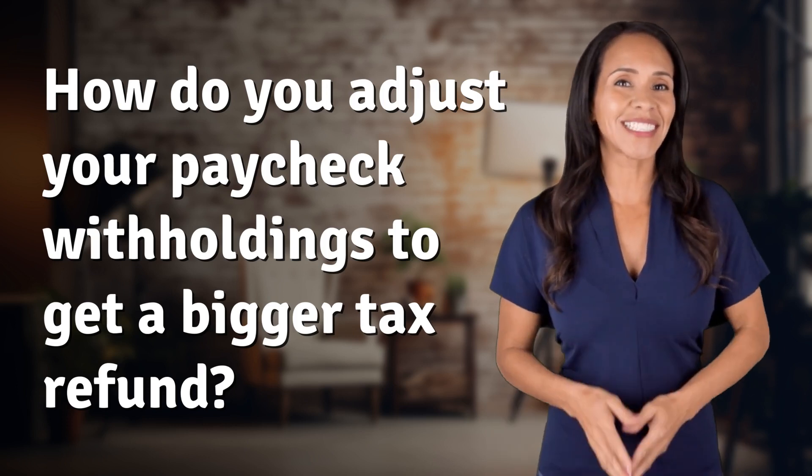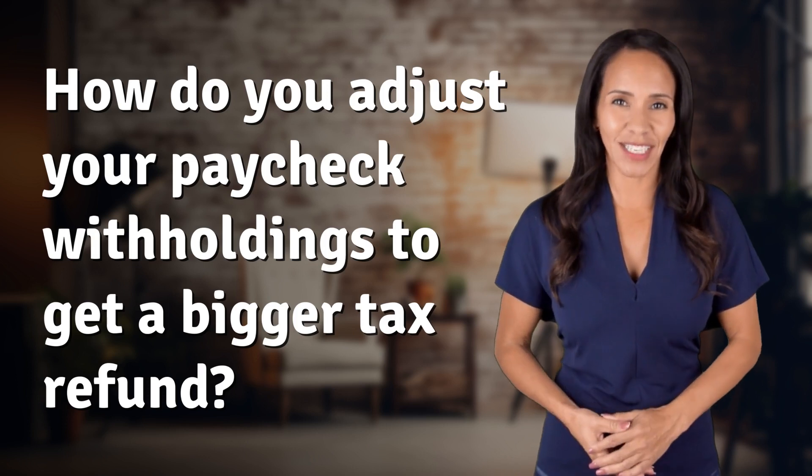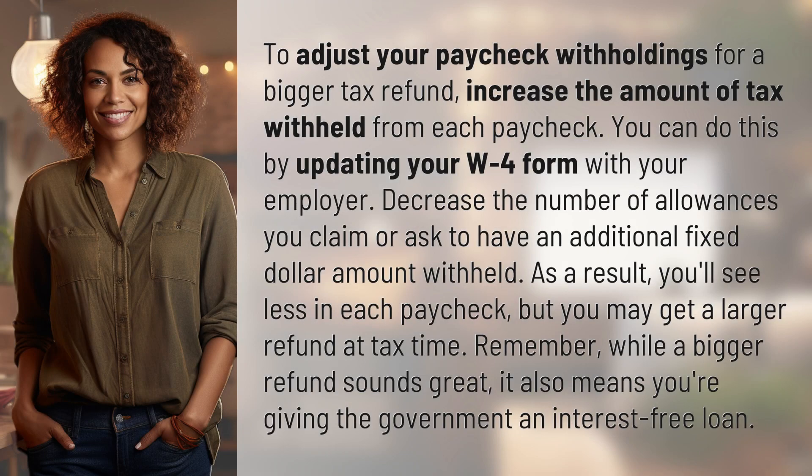Welcome back to your daily dose of discovery. Let's unravel today's intriguing question. To adjust your paycheck withholdings for a bigger tax refund, increase the amount of tax withheld from each paycheck. You can do this by updating your W-4 form with your employer.